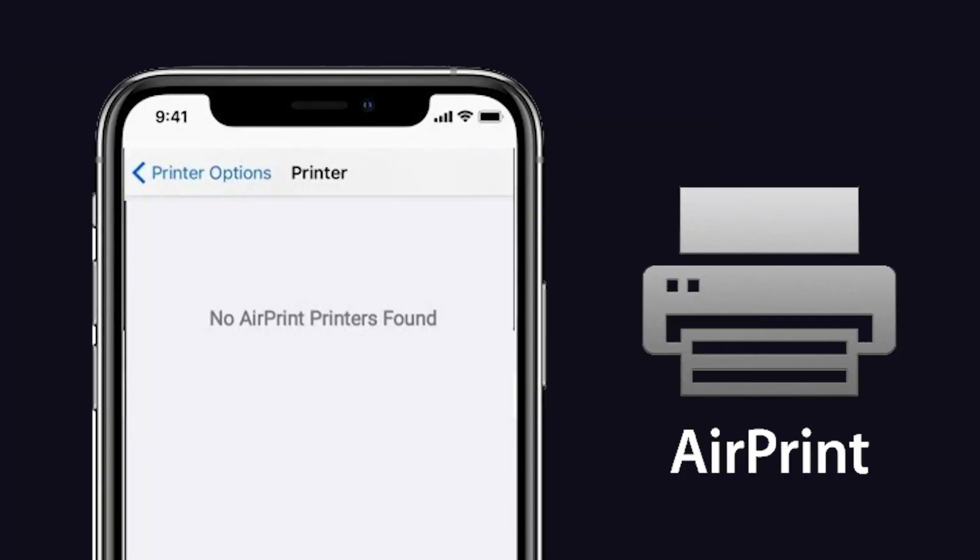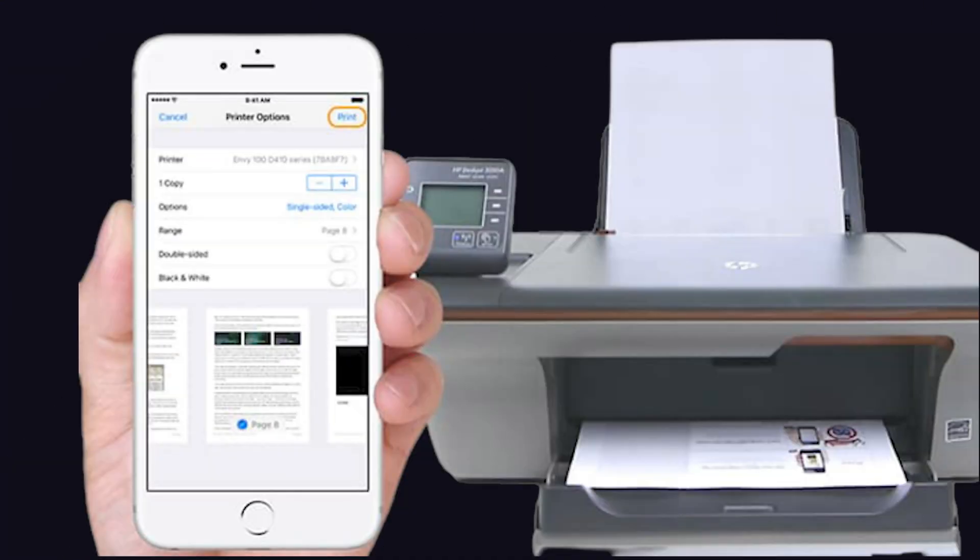Finally, I had an issue with my AirPrint. When I try to print any document on my iPhone, it says no AirPrint printer found. It makes me irritated when I am in urgent need.